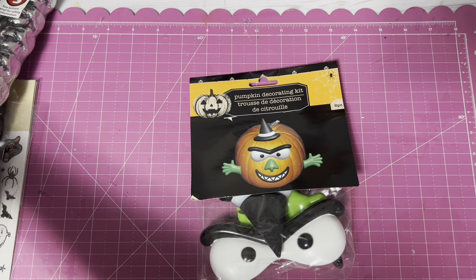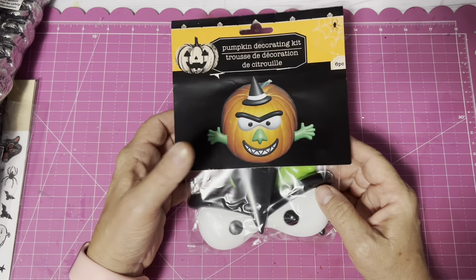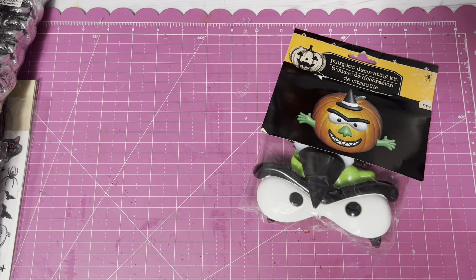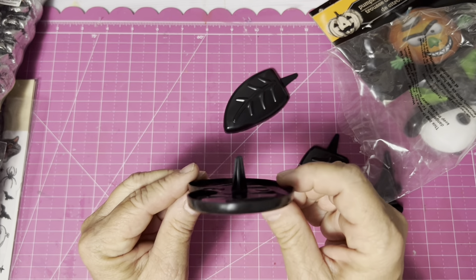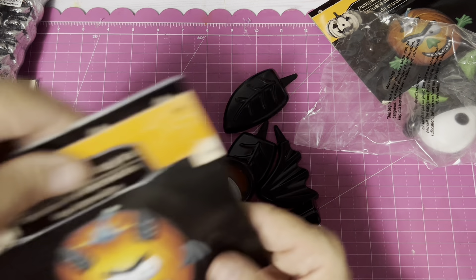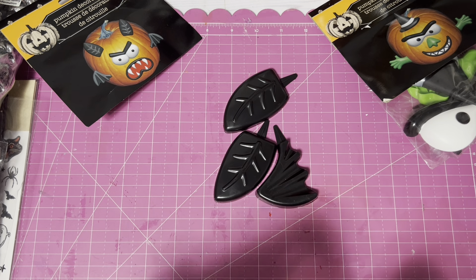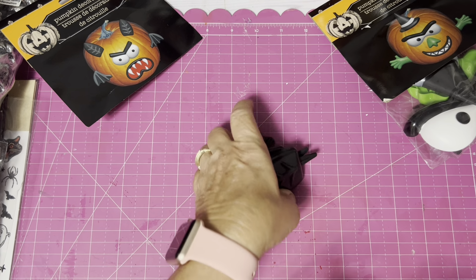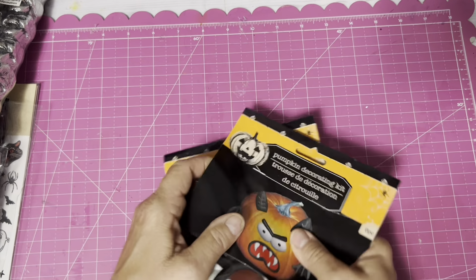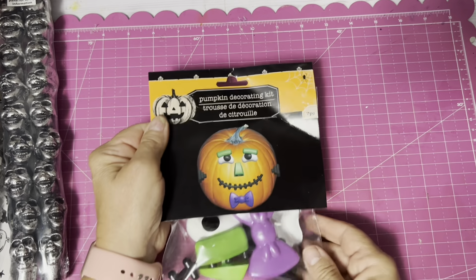I love these pumpkin decorating kits — they have many different styles. I bought three to give to each family. They come with a little post on the back and you can poke it into either a real pumpkin or a styrofoam pumpkin. I would make a little knife split in a real pumpkin so the post doesn't break. This saves some time because you can put this in a real pumpkin ahead of time and the pumpkin is not going to completely dissolve on you.